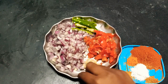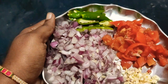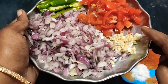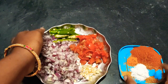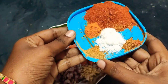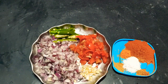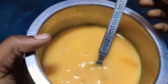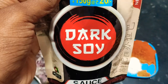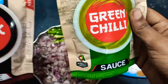Cut the onion into your bowl and cut the rice, then put the rice and add salt — add 1 tablespoon of salt, add 4 tablespoons of salt — and add soy sauce and green chili sauce.